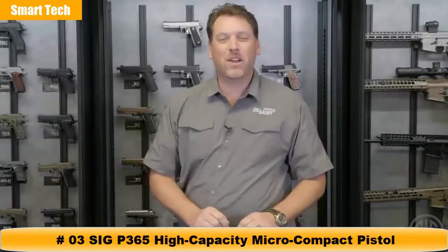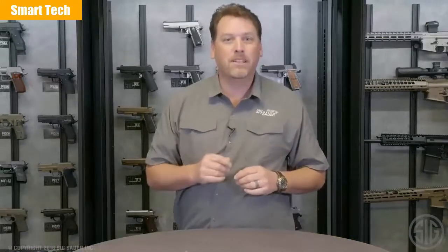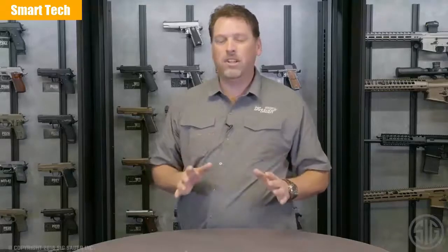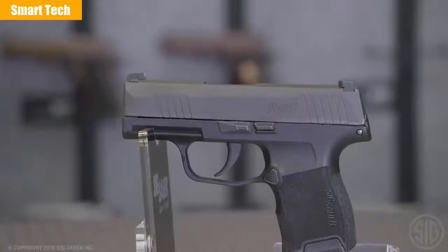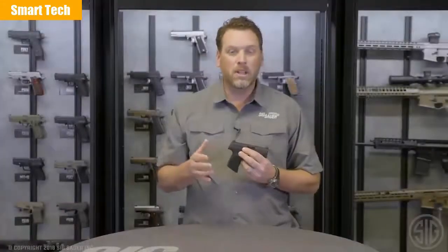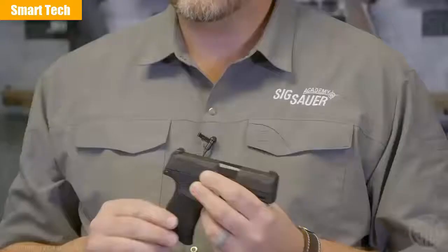I'm Phil Strader with SIG Sauer and we've got a new product here that I'm extremely excited about. If you carry concealed or ever consider carrying concealed in the future, you're going to be excited about it too. It's a pistol we developed that you can carry all day, every day, 365 days a year — it's called the P365. We here at SIG Sauer understand that when you carry a concealed pistol, it's a balancing act. Do you go big with a lot of ammo and give up your concealability? Or do you go really small, gain concealability, and lose some of that capacity? What if you could have both? That's where this gun comes in.